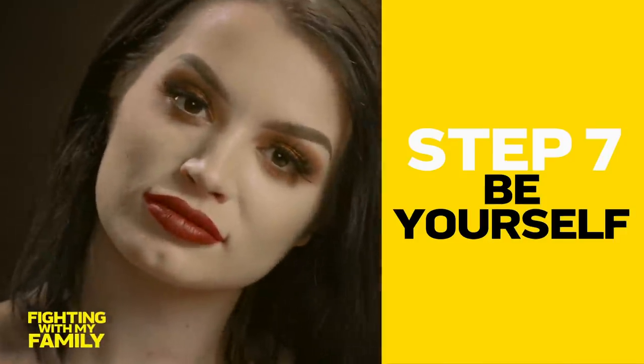So you can get these in Hot Topic in the stores or online. I love Hot Topic. What can I say?